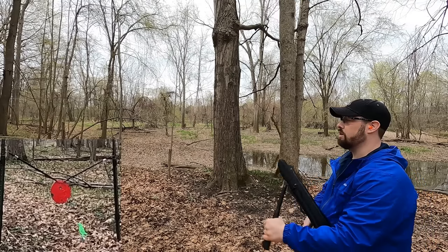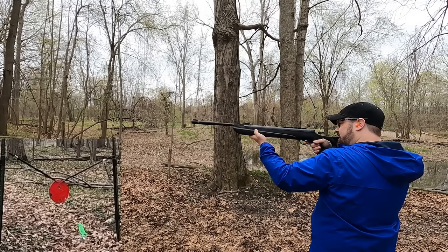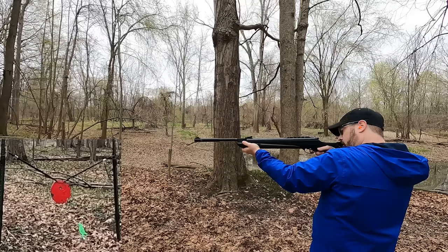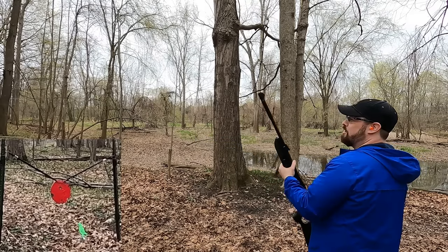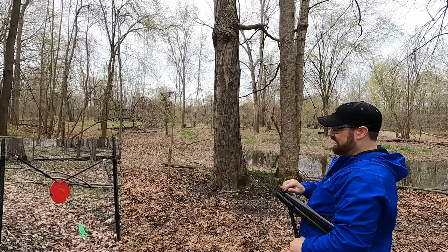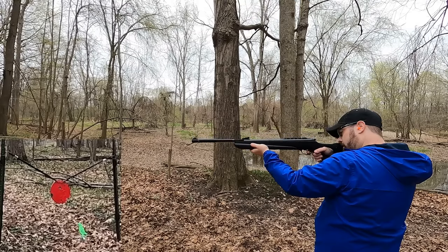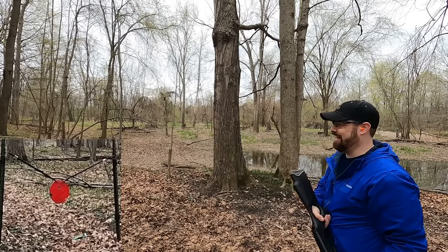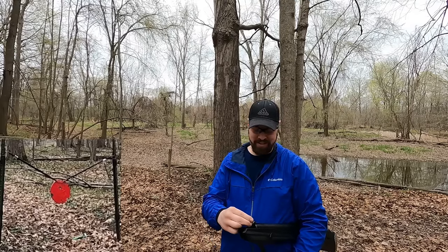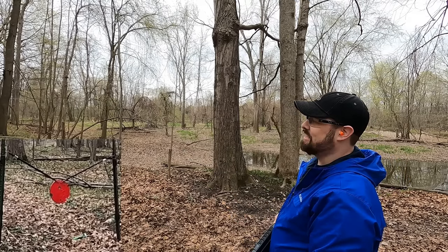I tried a bird spinner target my daughter gave me - about the same distance. First shot went right over the top, but then completely knocked it over. I also tried a metal tank about 45 yards away hidden behind a tree - couldn't see it on camera, but took a shot at it.